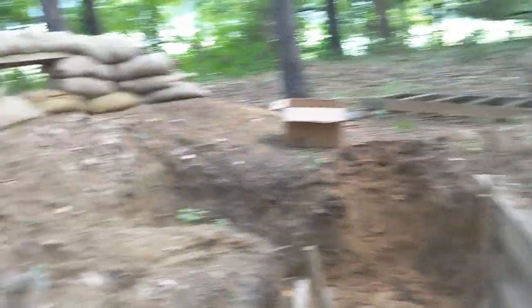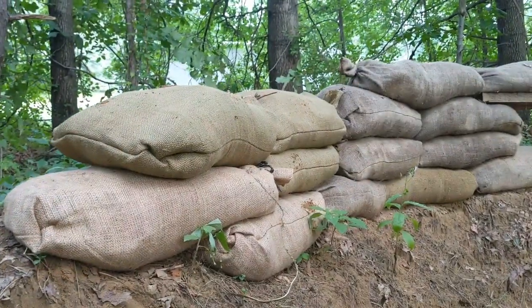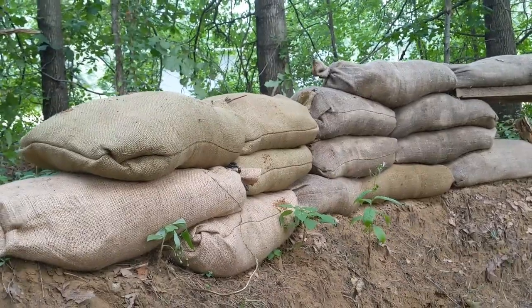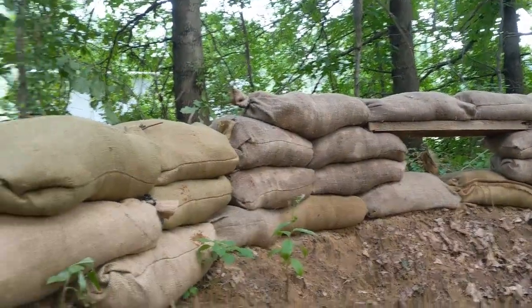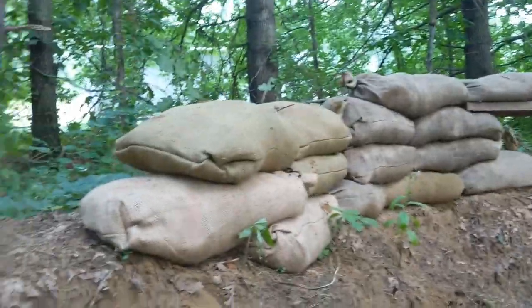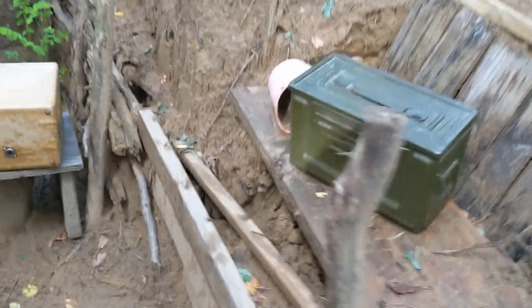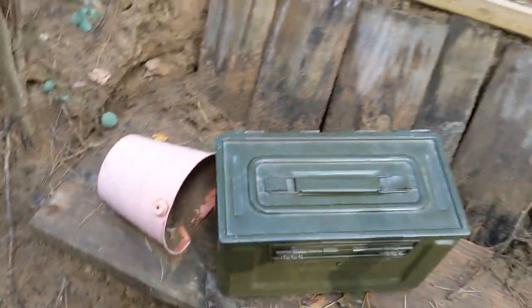Alright, that's going to be it for the trench today. We did add a couple more sandbags — you can see the lighter colored ones because those haven't been out as long. They're also wet. I got a couple new things — sandbags, trench — it's slowly improving. Hope you enjoyed and I'll see you guys later.